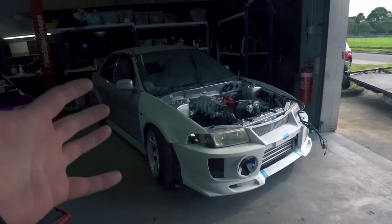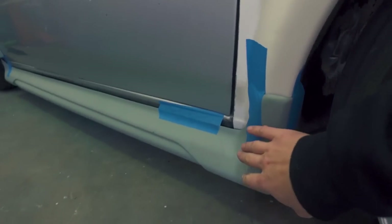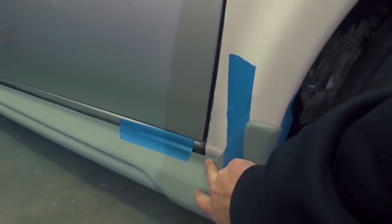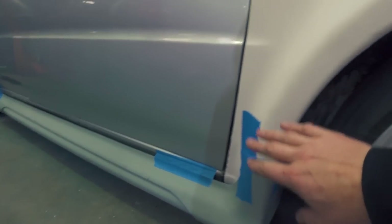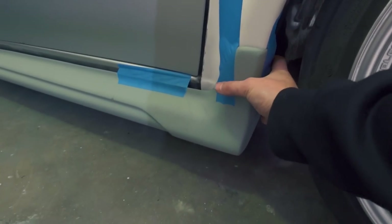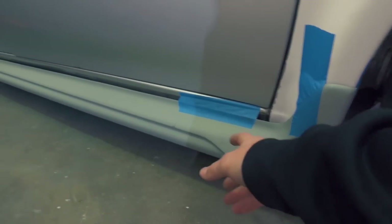I've done a couple of things off camera that I want to update you guys on. We now have the side skirts that fit our kit. At the moment they're just dummy fitted so obviously there are a couple of gaps. The side skirts I had before were for the old C Lancer body and they didn't meet up with our guards. Luckily I managed to get hold of the actual side skirts from this kit, so it all fits up.